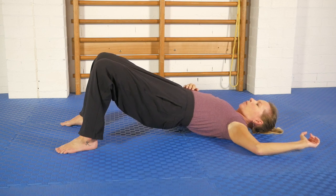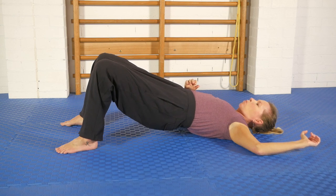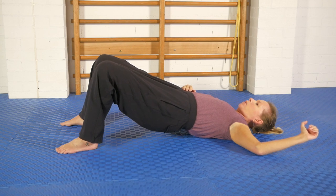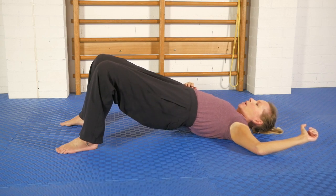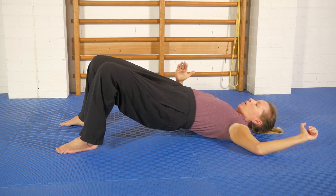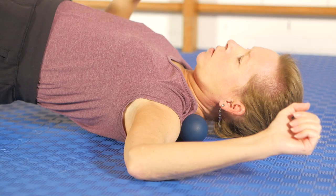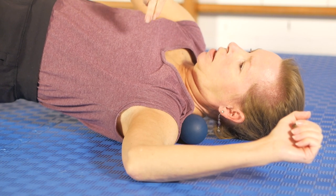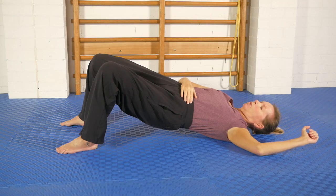Then I'm going to lift the hips a bit more and now shift my hips towards this side that I'm working on — that increases the sensation even more. Lift up a little higher and add some rotations of the pelvis. As I lift this hip up it presses me onto the ball even more, and I can drive that further by lifting this other shoulder off the floor. Now I'm really getting the ball pressing right into those tissues.